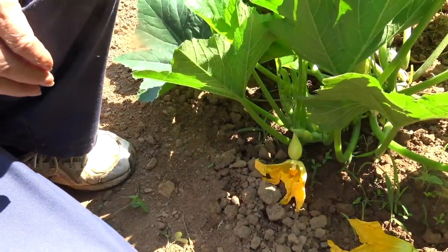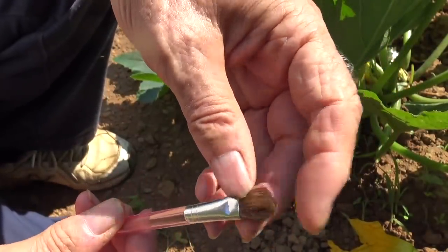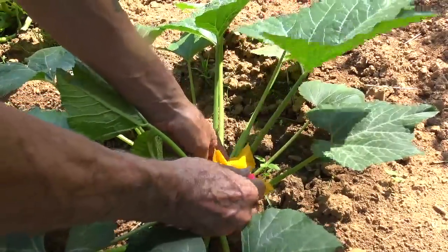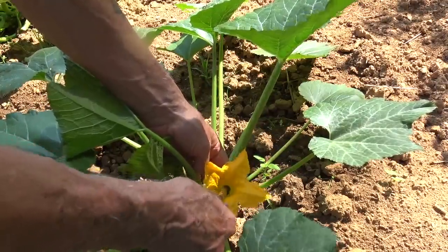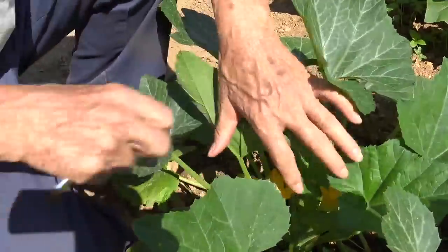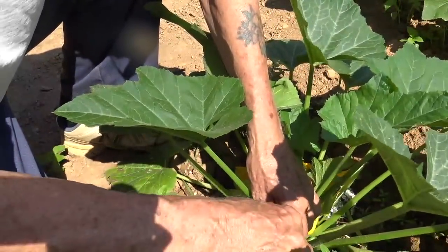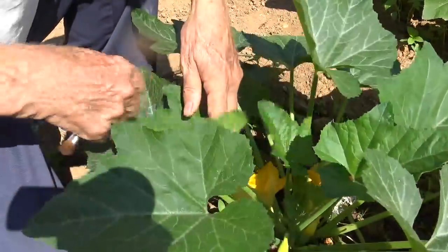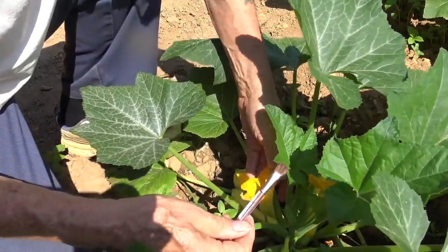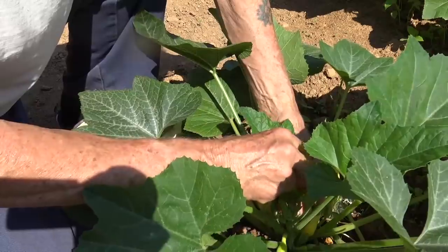You can also use a very soft artist's brush. What you do is twirl it around inside the male bloom to pick up pollen, then go find some female blooms and twirl it around inside them. If there's more than one female bloom, twirl it in each one. If there's more than one male bloom, twirl it in each to pick up as much pollen as possible. If you have plants like squash, cucumbers, cantaloupes, watermelons, or pumpkins that are blooming but not making fruit, it's probably because they're not getting pollinated — there are hardly any bees anymore, so hand pollination is your only choice.